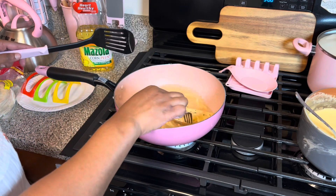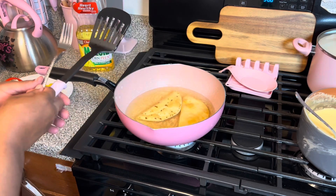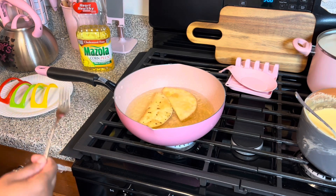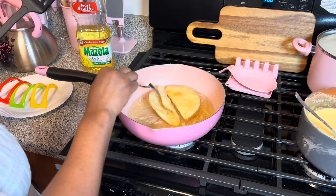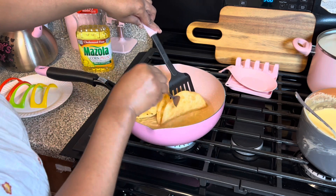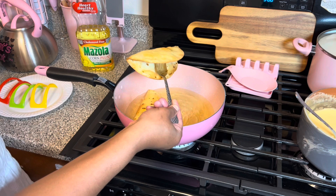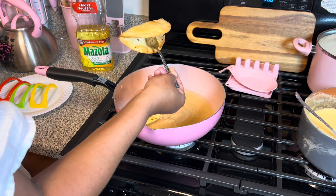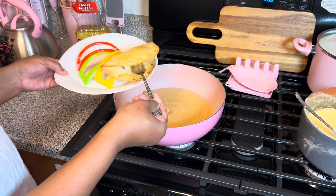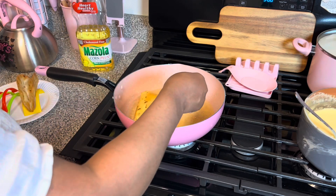Let's go ahead and flip that one over, and I'm gonna show y'all where I'm gonna sit them — on the taco holders right there. I'm just checking because we don't want to burn them. Okay, let's take this one out and sit it like that — open like so. Let me check this one too.